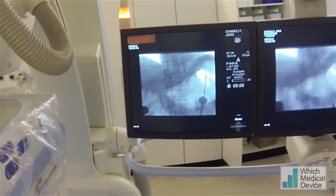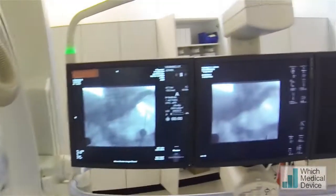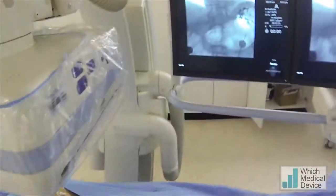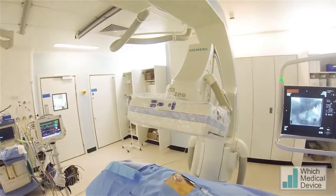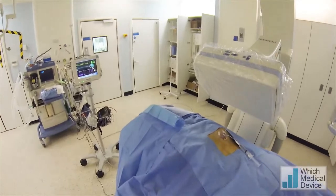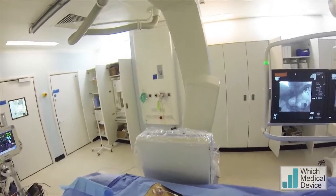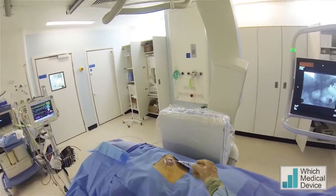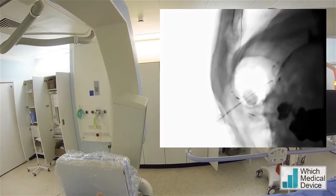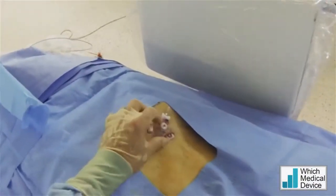Check the position on screening. Just going to take the wire out. Now we're going to use neat contrast to confirm our position within the stomach, and we'll check that laterally as well. Injecting contrast now — you can see that falling away free into the stomach; it's not held up on a flap of mucosa. That's fine, happy with that position. Pop the cap back on the gastrostomy.